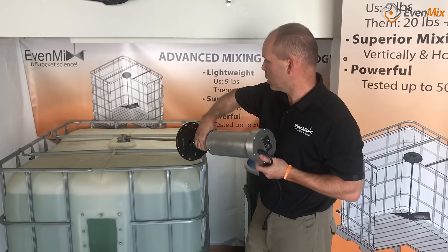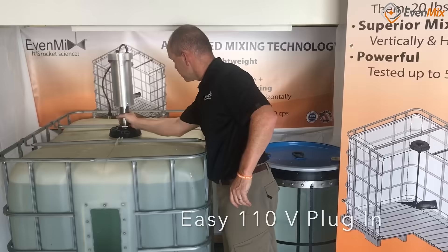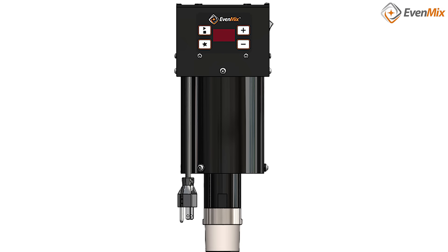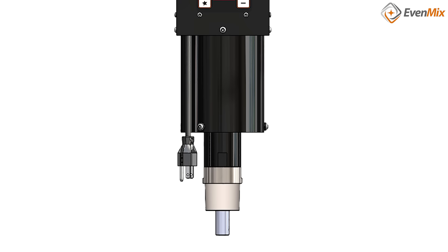Our electric drive plugs into a 110-volt three-prong outlet just like you have in your house. It can consume as much as 4 amps, but it usually only consumes 2 amps, which is about as much as a ceiling fan on low speed. Electricity is clean, so you don't have the same issues you can have with air.